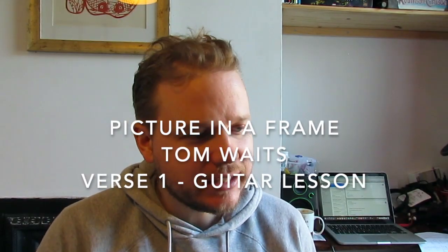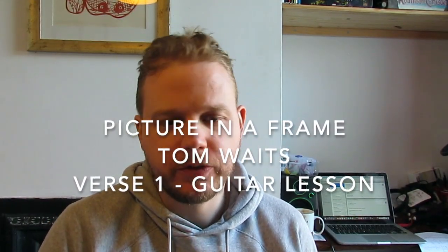Hi guys, welcome to today's lesson. This is going to be verse one of 'Picture in a Frame' by Tom Waits, arrangement by Kyle Reed in particular. I played a version of this a few weeks ago and thought it'd be really nice to do a lesson on how to play it, because I'm a guitar teacher and that's the kind of thing I think is nice.